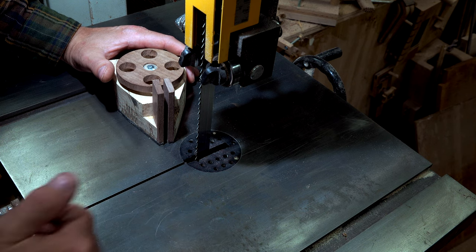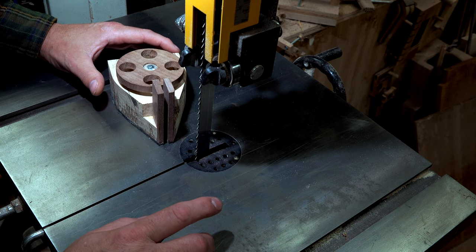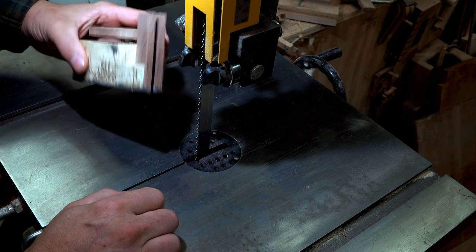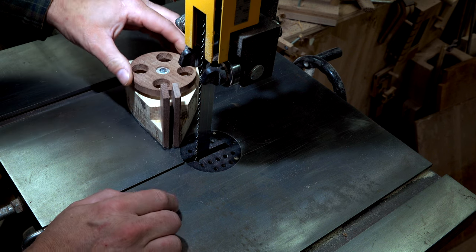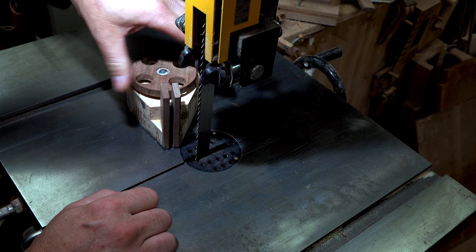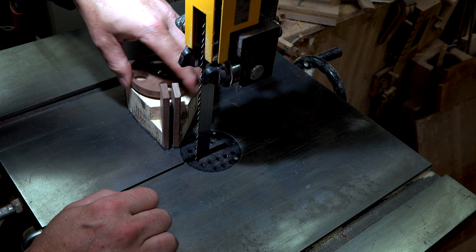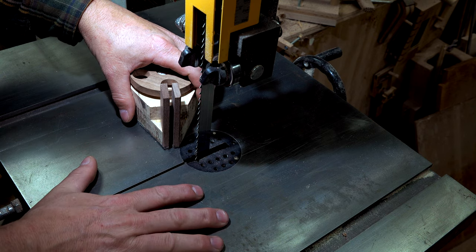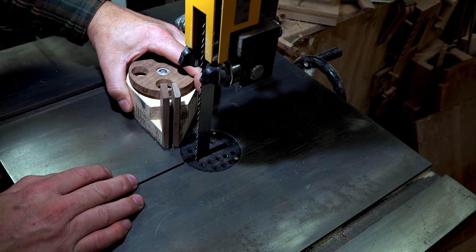Usually whenever I make a cut I'm going straight through the bandsaw, but I have an upcoming project that really needs to have a stop on it. So today I'm going to show you how you can make a stop for your bandsaw. This has got a magnet on the bottom and all it does is hold down to the surface and prevent things from moving. Let's go ahead and make a bandsaw stop.